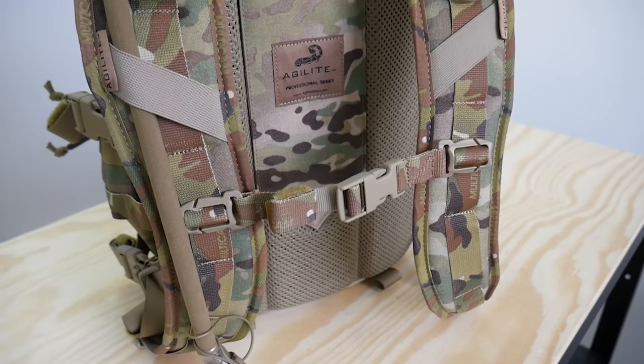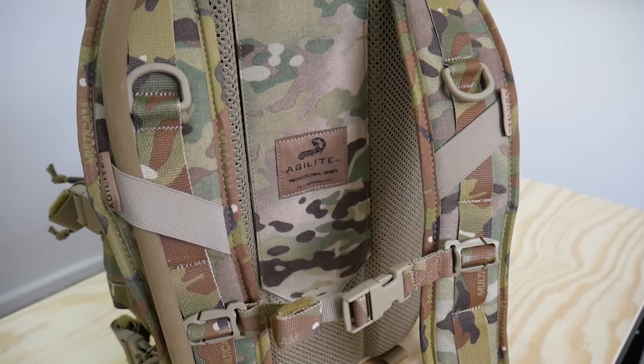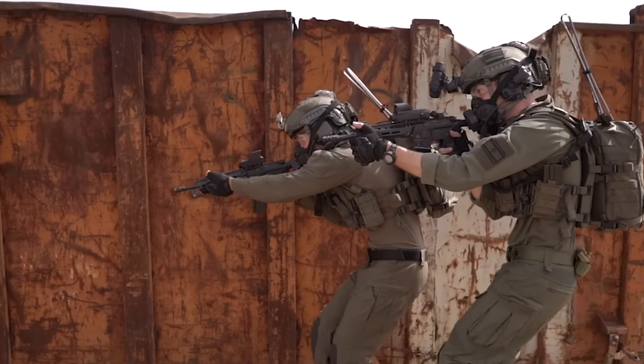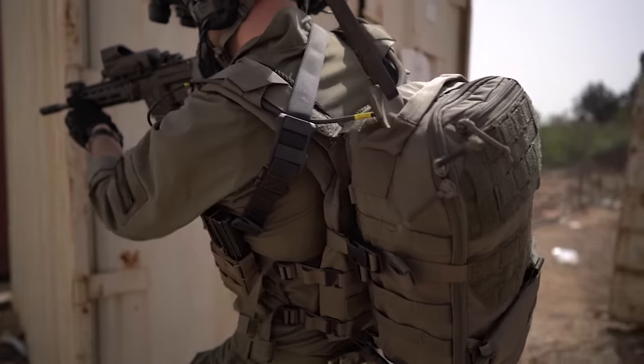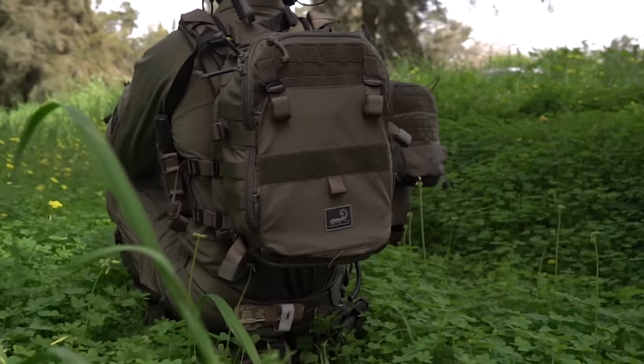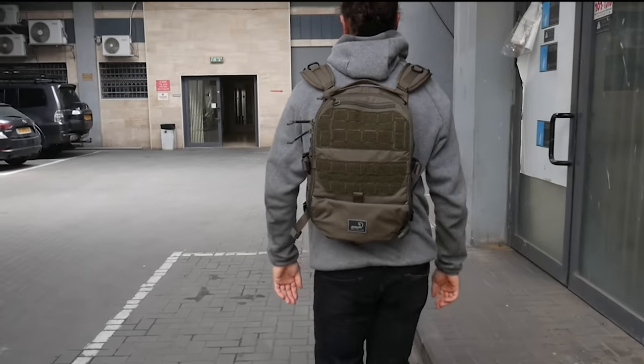Contrary to previous generations of AMAP, the AMAP III comes with fusion foam shoulder straps as standard that go on and off in seconds. Now let's talk about attaching the AMAP III directly to an Agilite plate carrier, why you'd want to do that, and we'll also explain how to attach it to non-Agilite plate carriers. Afterwards, we'll go into how it works as a standalone assault pack and EDC pack.